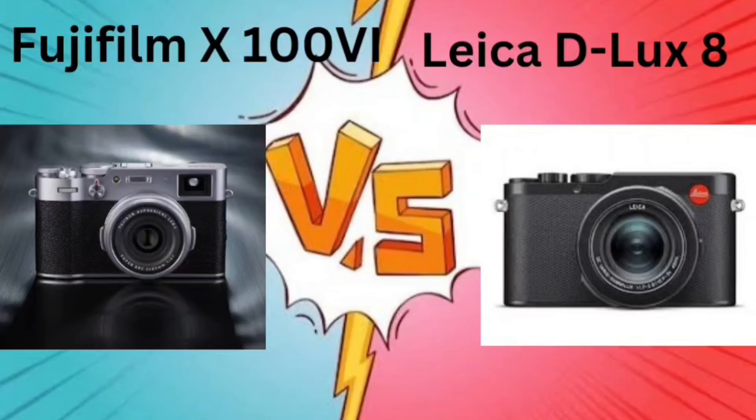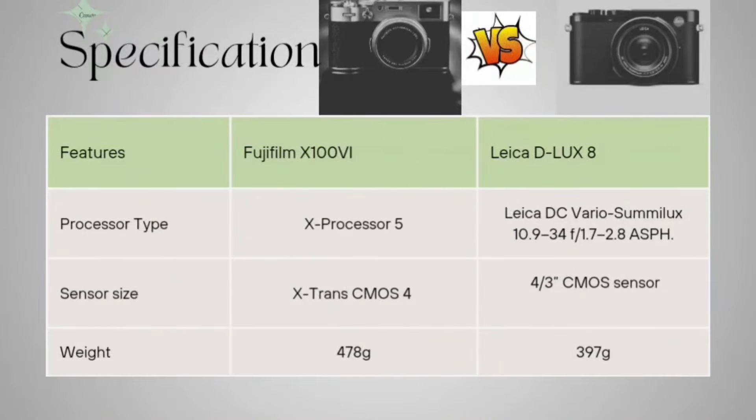Coming to the specification part, starting with the processor type. The Fujifilm X100VI is having X-Processor 5 and the Leica D-LUX 8 is having the Leica DC Vario processor.